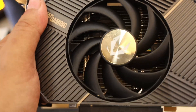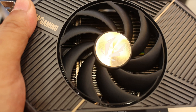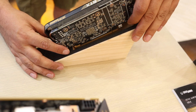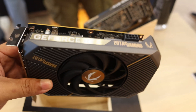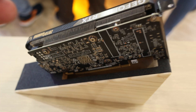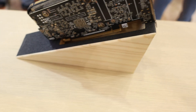What I like is that this single fan graphics card has a proper thin fin stack, same with the low profile one at the back. Both of them have good thin fin stack, which is very nice. And both of them do not have a back plate.